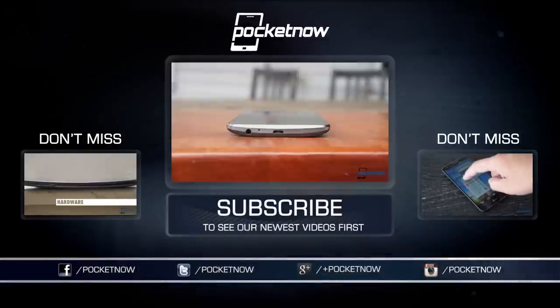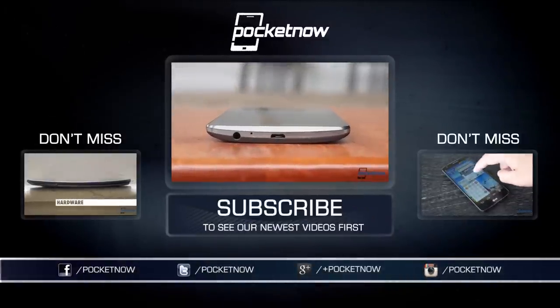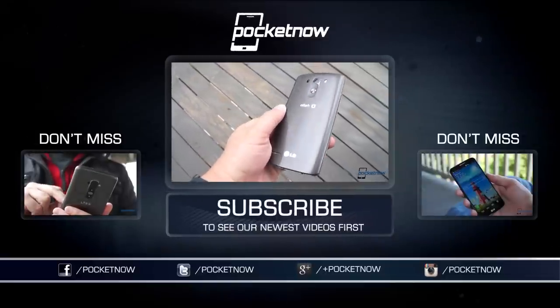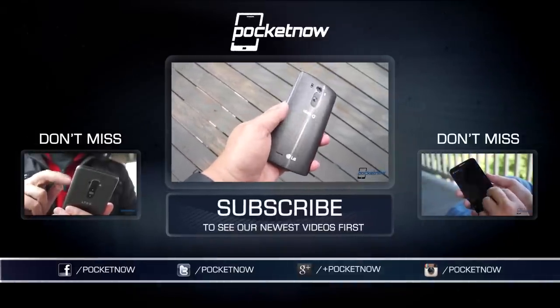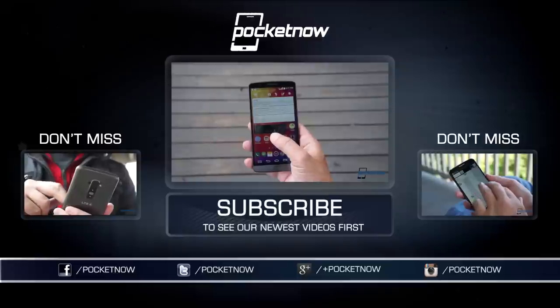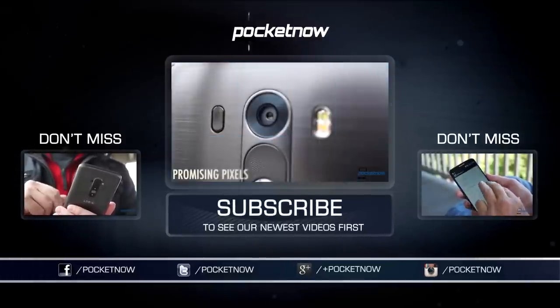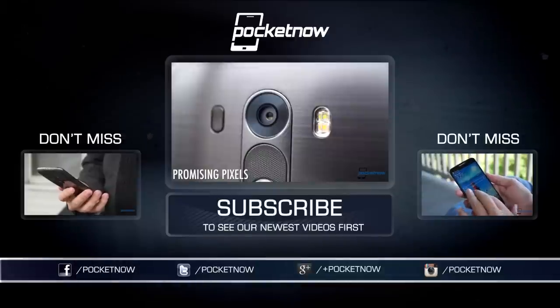If there's something you think we missed, before you leave a comment here, head on over to our full review, available June 14th and linked in the description below. Also be sure to check out our comparisons, features, and explorations of the G3 here on YouTube and at pocketnow.com. Make sure you subscribe if you enjoyed this video. Till next time, this has been Michael Fisher with Pocketnow — thanks for watching, and we'll see you on the next one.